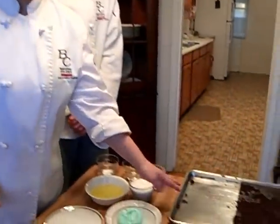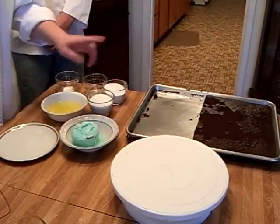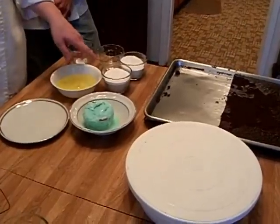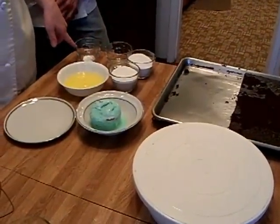You're going to need a cake, you're going to need pistachio ice cream, egg whites, sugar, water, and cream of tartar.